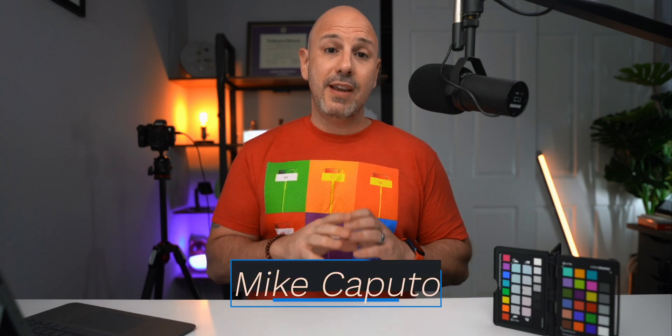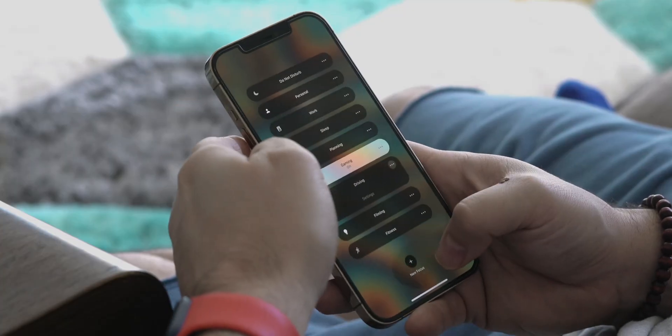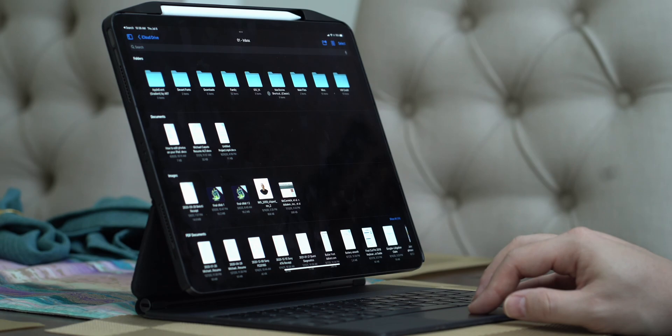What is going on everybody? I am Mike. Welcome back to Tech 24-7 TV. I'm so glad that you are back with me today because we are talking about focus modes — how to get laser-like focus with your iPhone, with your iPad, with your Apple Watch.